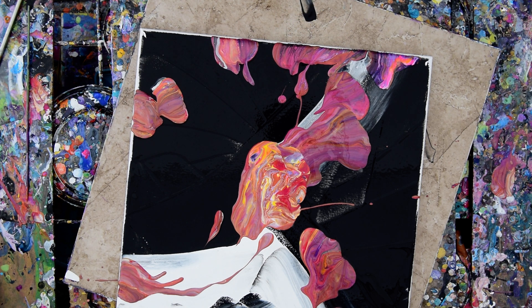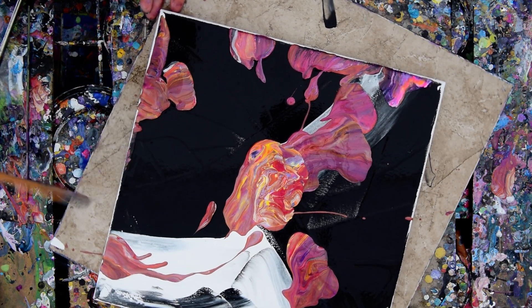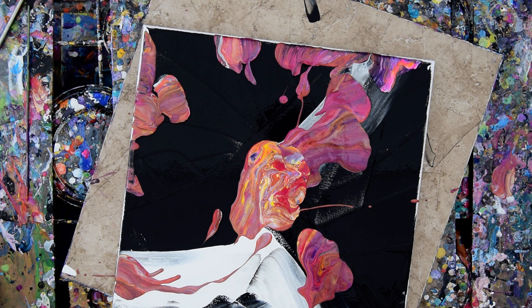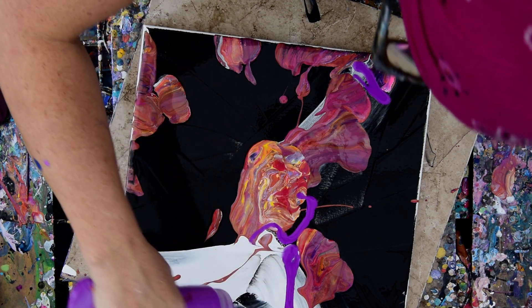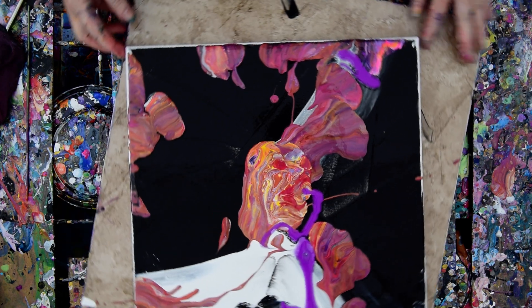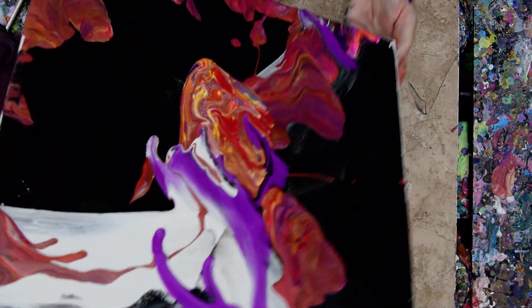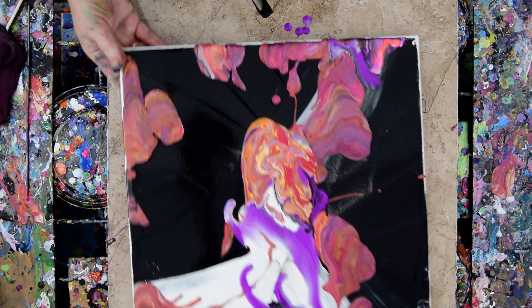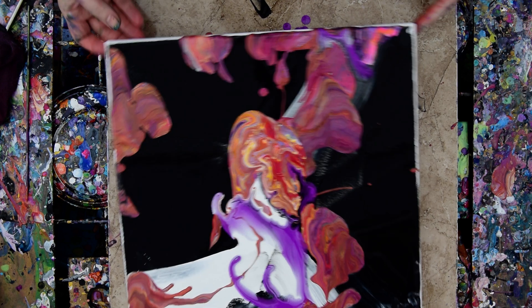I'll get rid of that edge catcher for now and see if there's another one to be had. I'm going to rinse that spatula off — I might need it again in a second. I have this wonderful mica color that I just mixed up recently; it's probably on my Amazon site. The link is under the video. I've had plenty of edge catchers but I've been addicted to them recently, so I've been using them up.